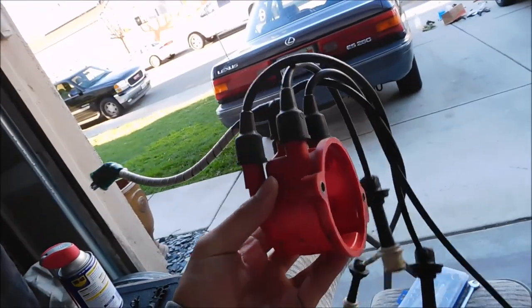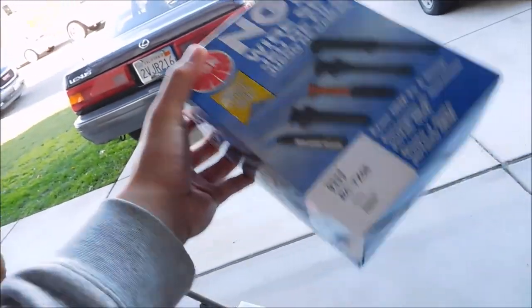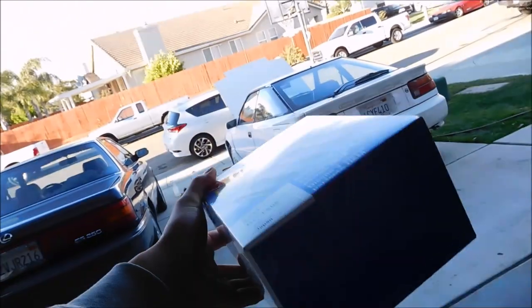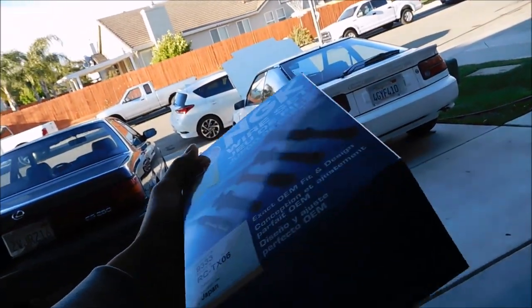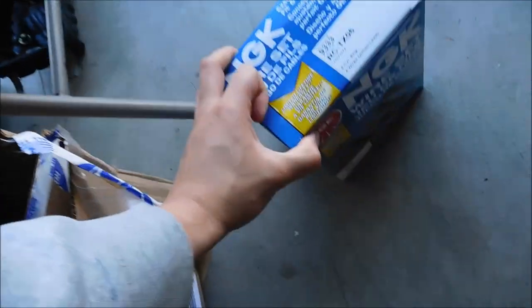So, doing a new distributor cap and plugs. I bought these but they don't fit — nothing wrong with them, these are for the GTS. I made a mistake so now I've got to return these. Disappointment.